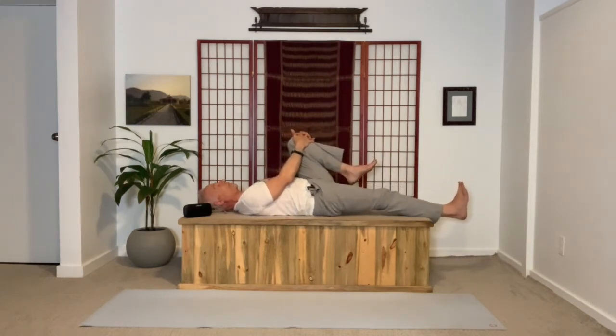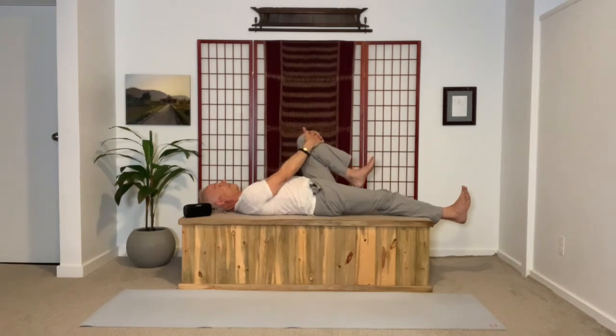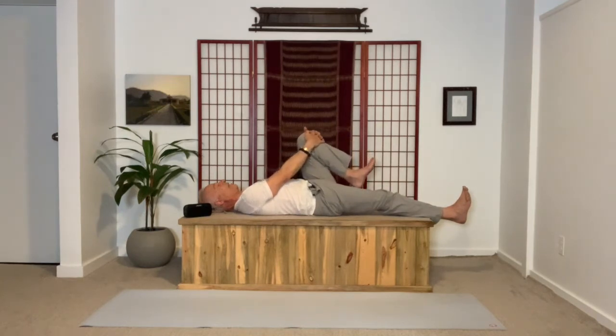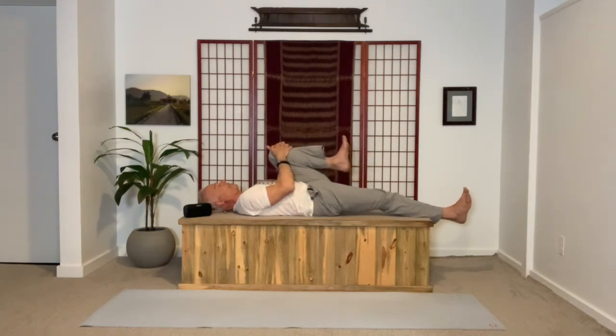Straighten the right leg, the right foot points to the ceiling. Press the left thigh away, inhaling. As you exhale, bend the elbows — there's still some resistance to the action of the arms which are drawing the leg into you. With the breath, pressing the thigh away; with the exhalation, drawing it in, but still resisting. One more time — what we want to do is build strength at the core. Now draw the leg in. You can release all resistance.